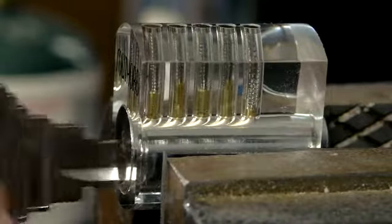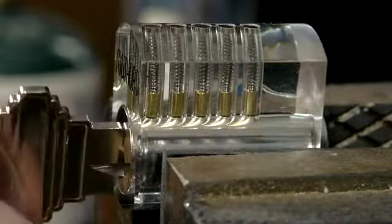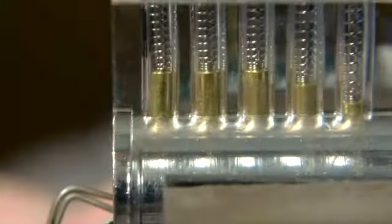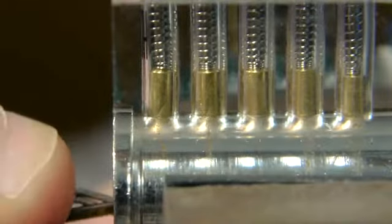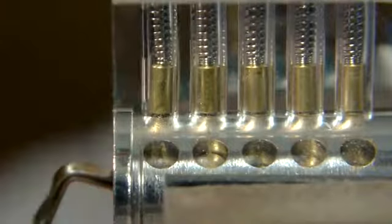In this video, I used a transparent practice lock so you could see what I'm doing on camera, and there are a number of other practice locks like this that can be purchased online. For this skill to be of any use in a real situation though, it's important to be able to identify and adjust seized pins by feel and sound alone, as real locks don't usually come with transparent sides.